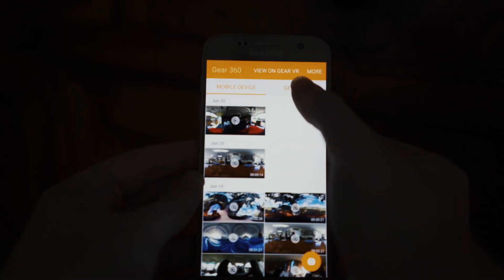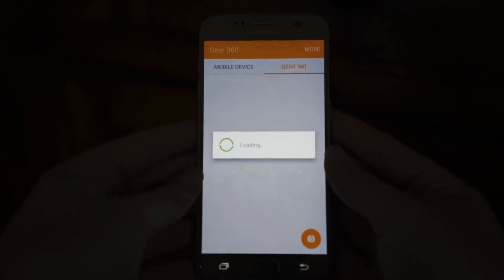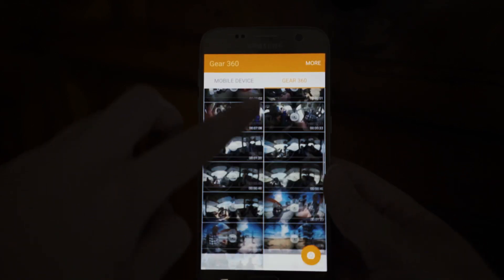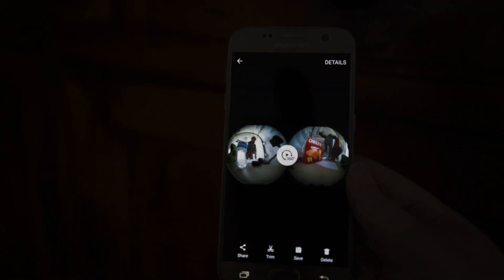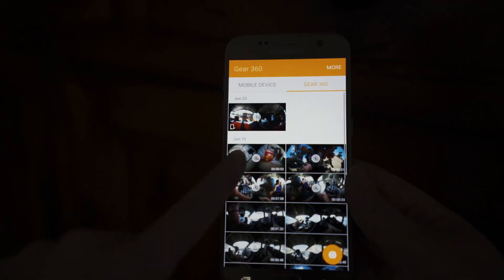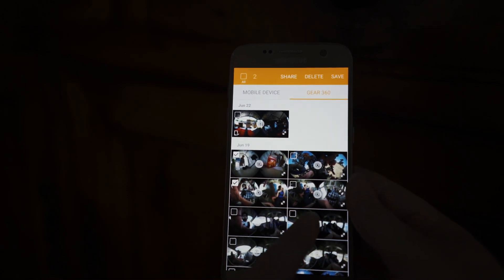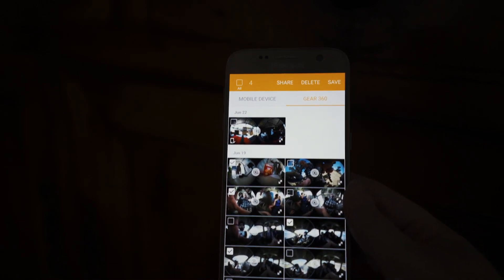Once the phone and camera are connected, go over to the Gear 360 tab — it'll load all the pictures and video you have on your camera. Once you can view that, you can tap a single file and press save, or hold down a clip and check off multiple clips you want to download, then press save in the upper right-hand corner. Once saved, the clips will appear on the mobile device tab, and you can scroll through and view them on your phone or immediately on the Gear VR.